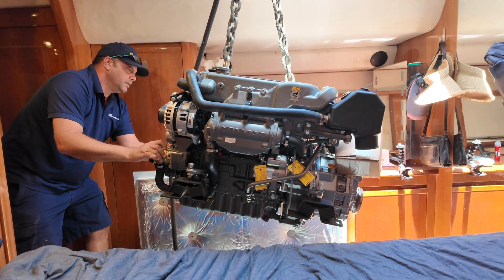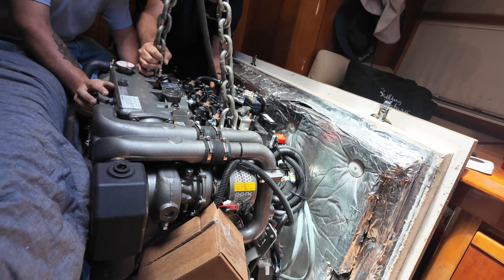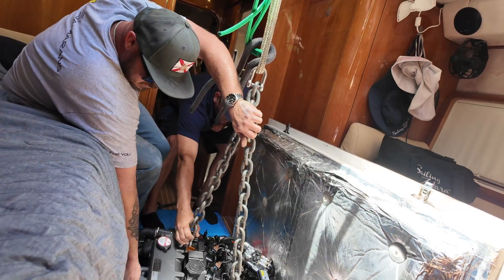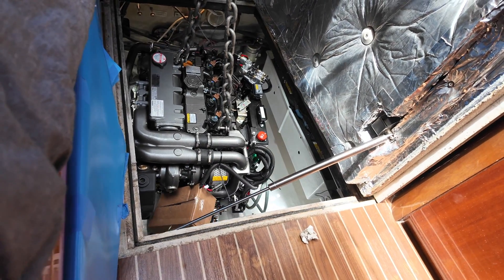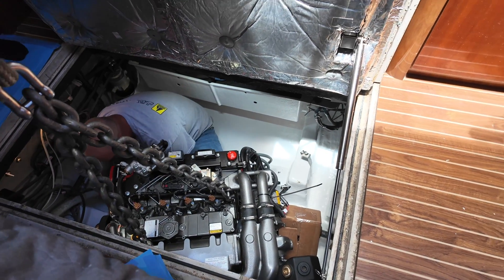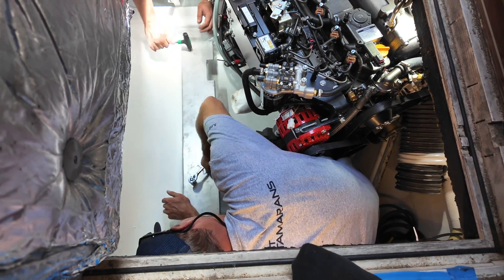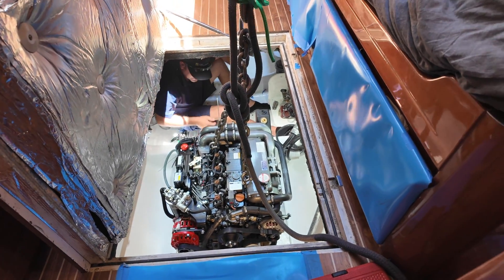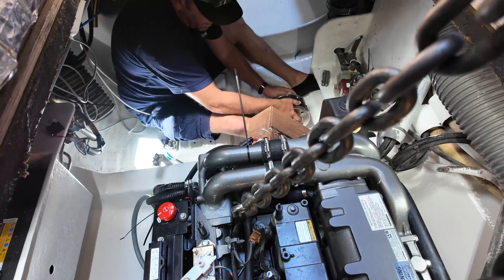Good boy. Good boy. Stop. Catch that! Oh my gosh. There you go, mate.